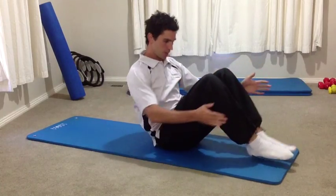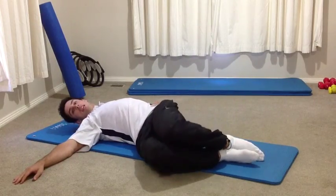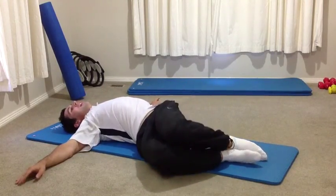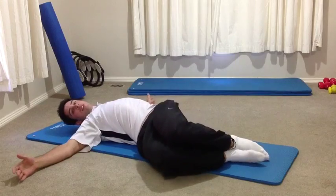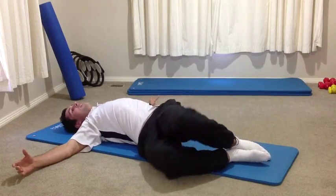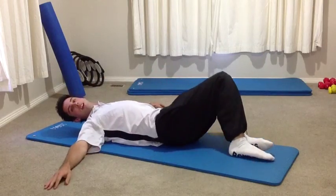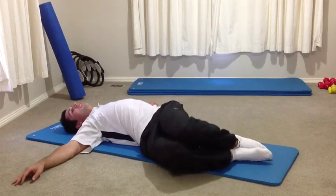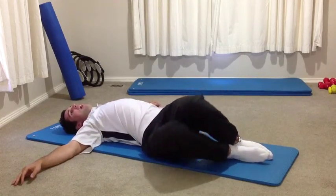Lying on your back, feet together, knees bent, arms out to the side. We're just going to start with some knee rolls, rolling your knees all the way to the side. Just let them drop out and relax each time. The idea of this stretch is to loosen up your lower back and pelvis. Try to let those knees sink out to the side. If it's a little uncomfortable or you've had low back pain recently, just do a smaller movement. As it warms up, you'll feel you can go further each time. Otherwise, if it's feeling good, go all the way side to side. One more either side and come back to the middle.